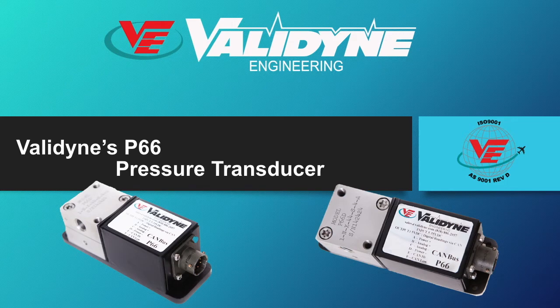Hello. In this short video, I would like to introduce you to the model P66, Valadine's pressure transducer featuring a digital CAN bus interface.